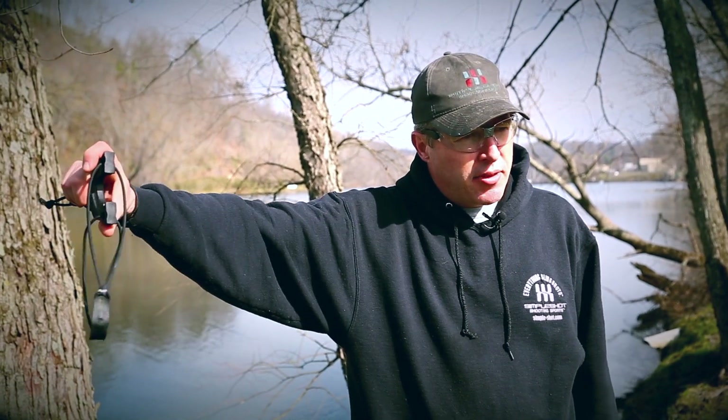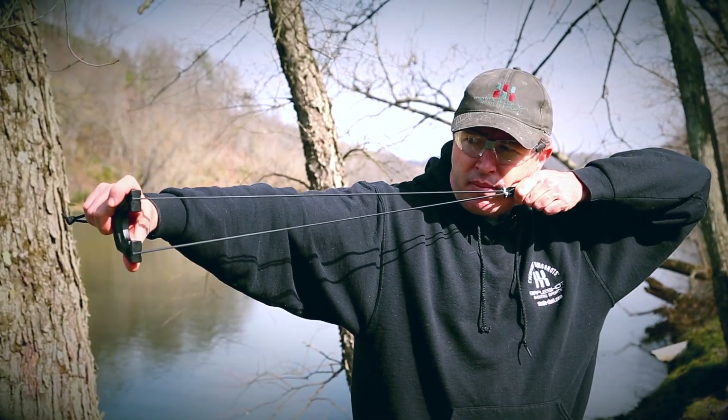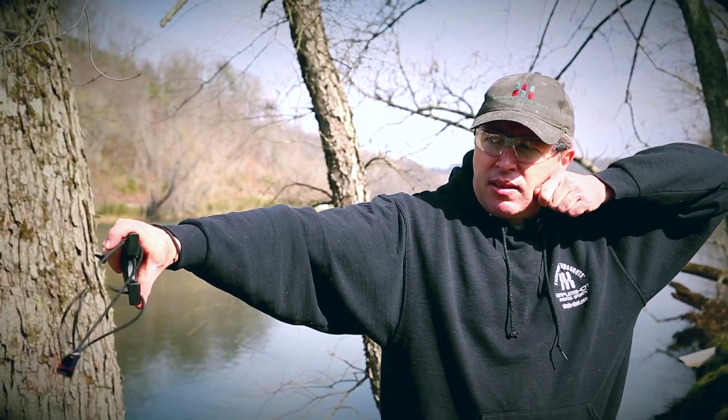Again, another argument for locking the hand on solid. Likewise, if you're holding the slingshot in your left hand and the shots are shooting left, you're pushing your frame hand away. So rock solid frame hand. Pay attention to coming back to a consistent anchor point, sighting down the bands, and release.